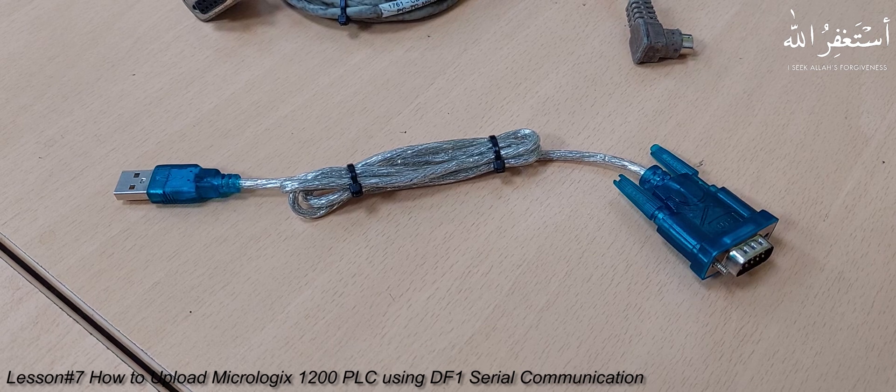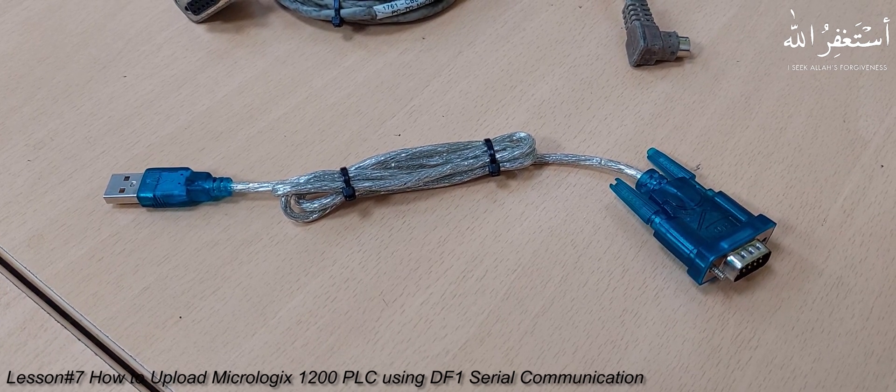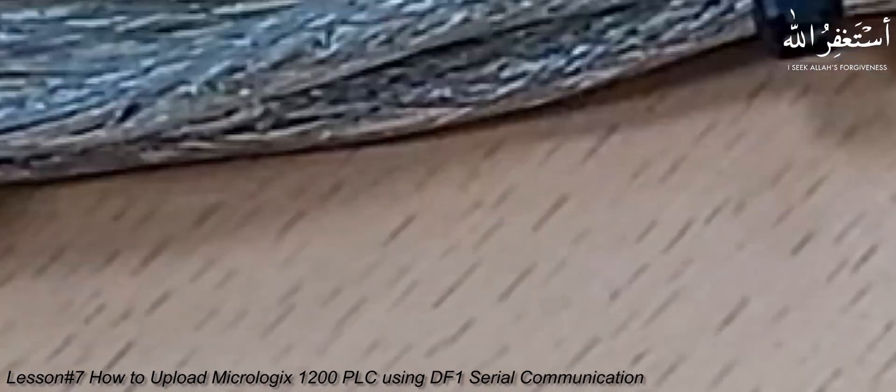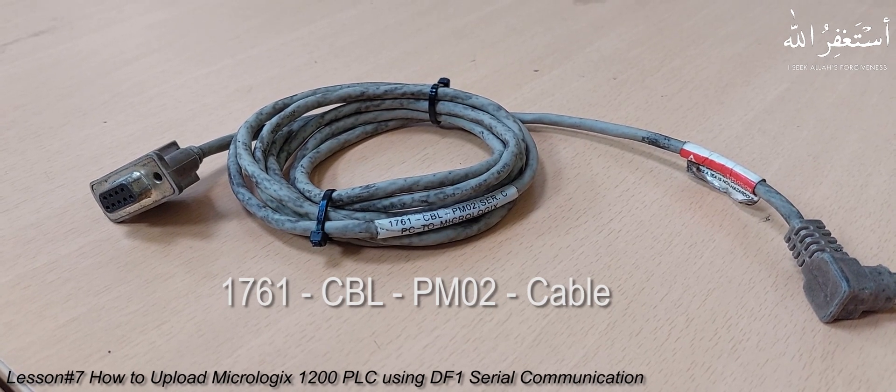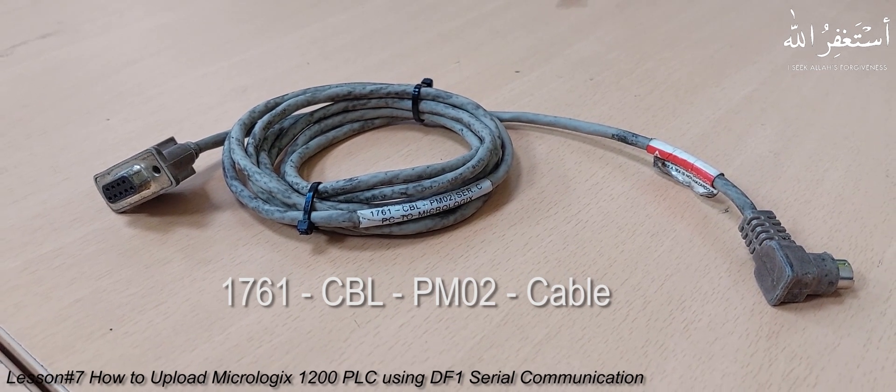First thing we need is a USB to serial converter, as most modern PCs don't have serial ports built into the board. So we need a USB to serial converter to be able to connect to serial devices. Next, we need a serial cable for the MicroLogix PLC from Rockwell. The part number of the cable is mentioned if you want to buy one.